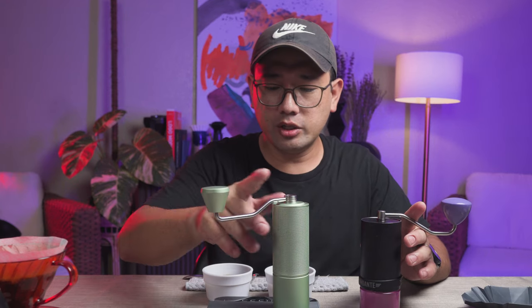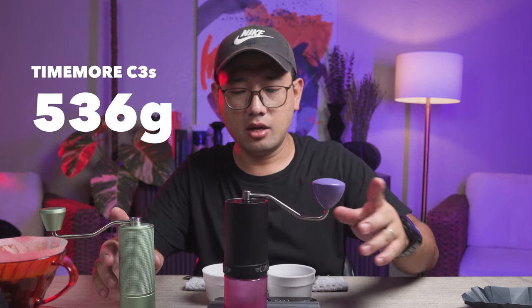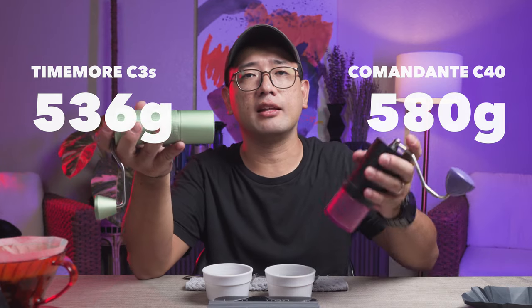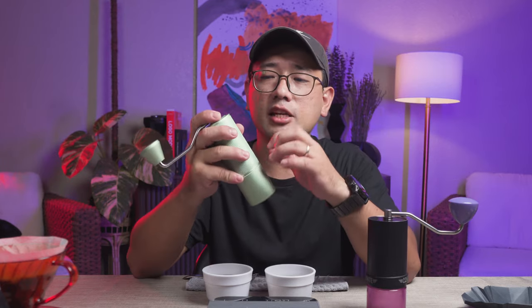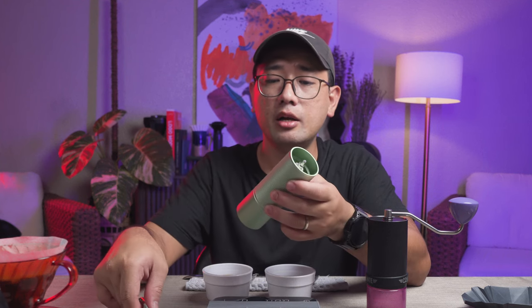One more thing to take note about this grinder: it's very heavy. The Timemore C3 S weighs in at 536 grams, and the Comandante C40 weighs in at 580 grams. The Timemore C3 actually feels heavier in the hand than the Comandante C40 — it feels very solid. The build quality is really nice and it has an all-metal makeup, from the burr mechanism inside up to the outer body, the catch cup, the crank handle, and the hopper cover — everything is made out of metal.